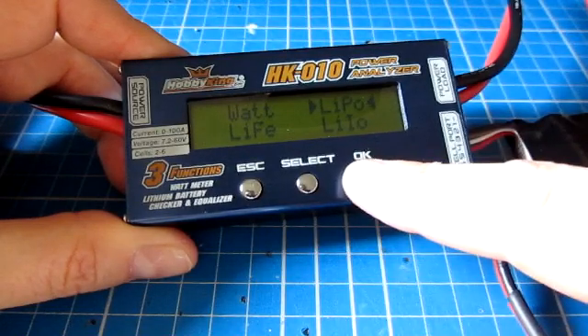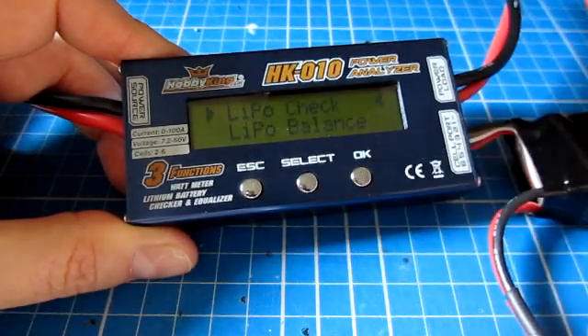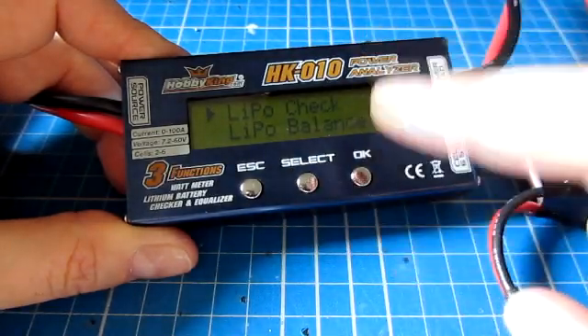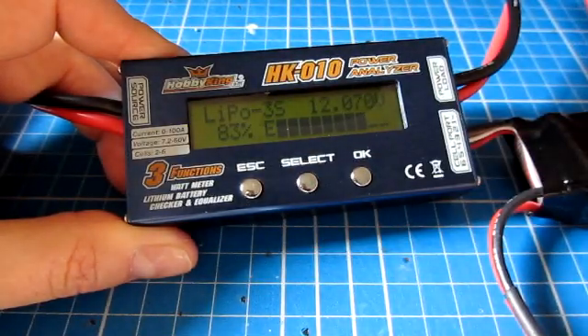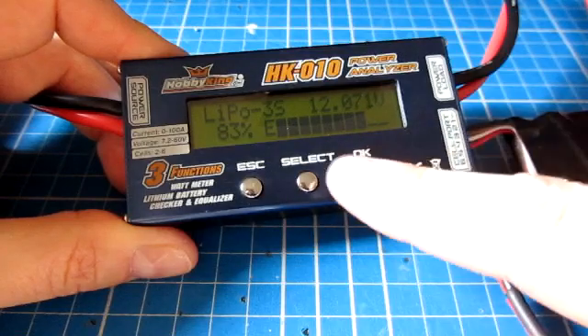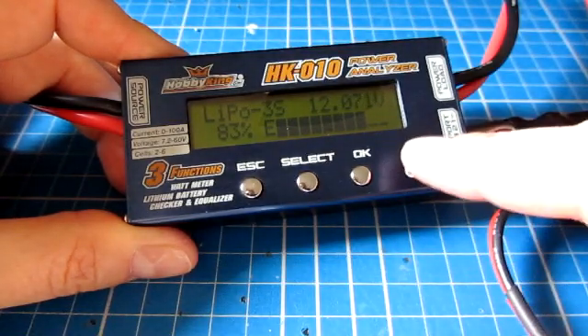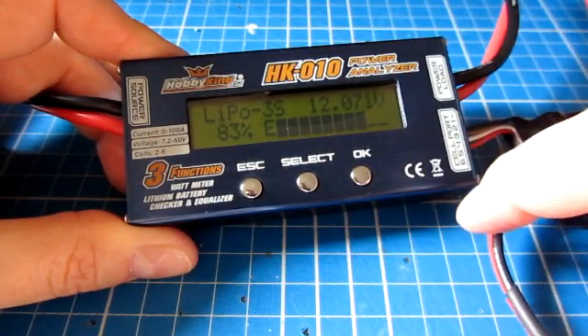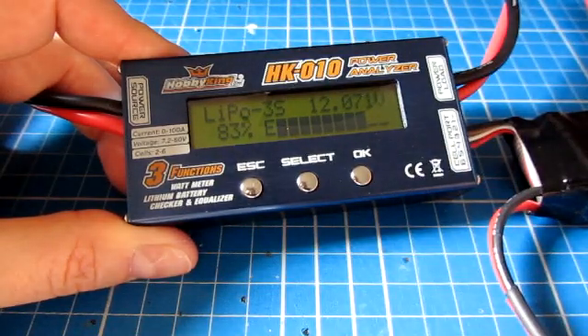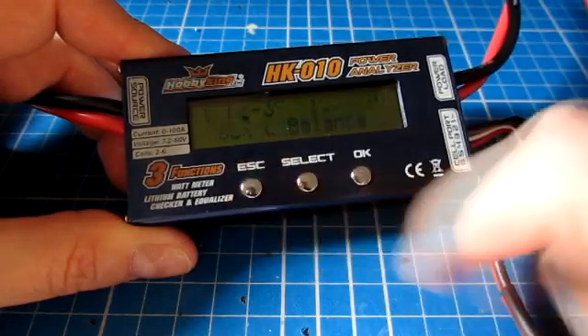Pressing escape and selecting LiPo, you get two options: LiPo check and LiPo balance. The LiPo check shows how much power is left in the pack. This pack has been flown for just three or four minutes and it still has 83% — about 12.71 volts remaining. So it would be good for probably another five or six minutes of flying comfortably.